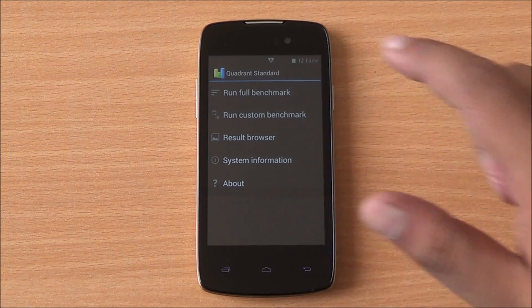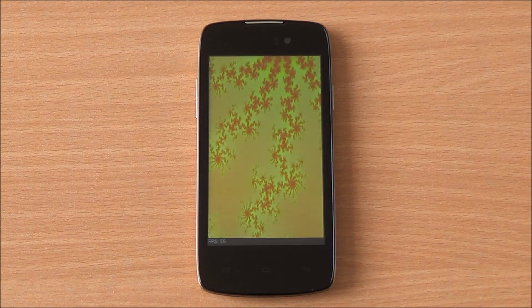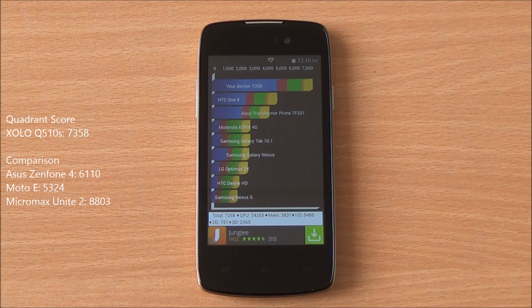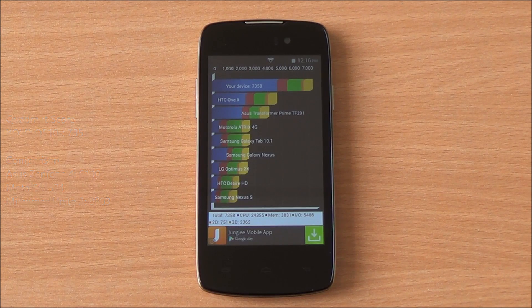We are going to start the benchmarks with Quadrant. We are running the full benchmark here, and it has been fast-forwarded to get to the results quickly. We got a score of 7358, which is one of the highest scores in this segment — just below the Micromax Unite 2 with 8803.